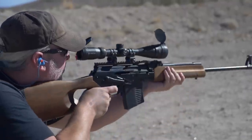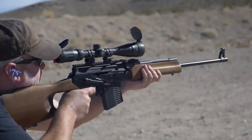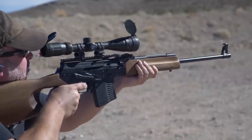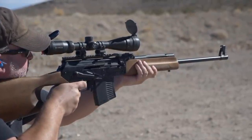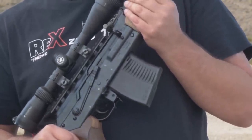It's 922R compliant but still 100% Russian because it meets the import requirements. It doesn't have high capacity magazines — the biggest magazines we brought in were 10 rounds, and that's only model specific.